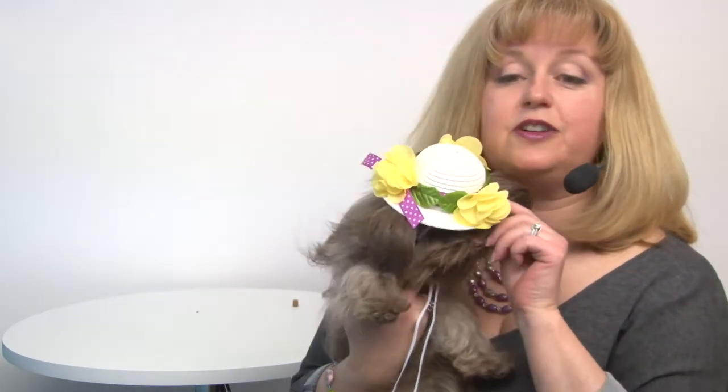There's also a medium large size which would work for the larger dogs. This would be great on its own or paired with a cute little spring dress or even a little tank top.